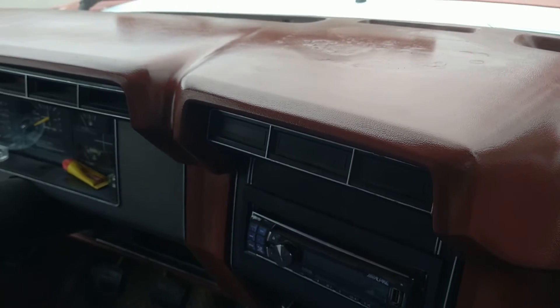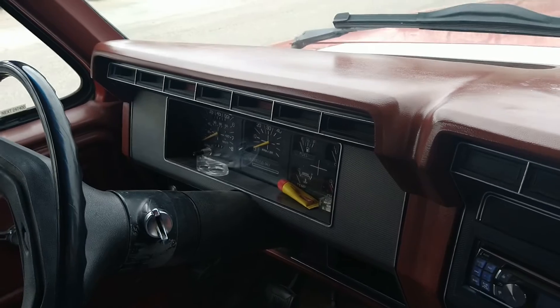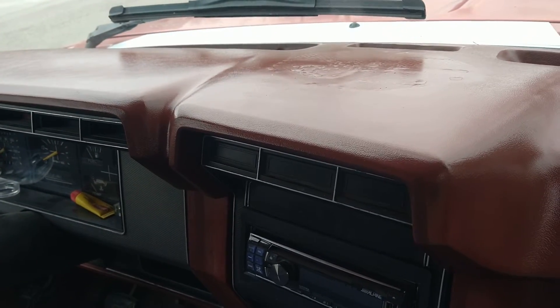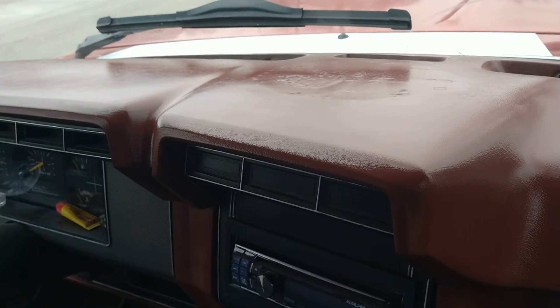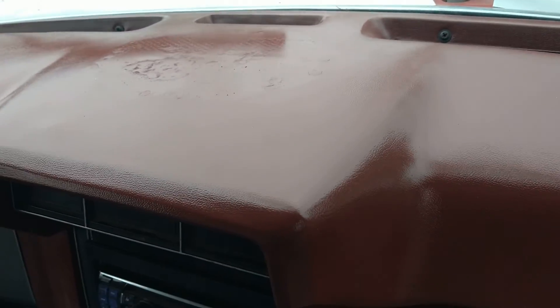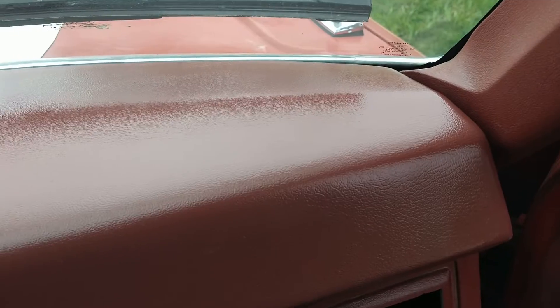It looks better than before — I had the cracks in it, so I can live with that. Aside from the fact that the filler I used was pretty dang hard and very difficult to sand smooth, I guess this was a success. I'd suggest that if you want to repaint or repair your dash, you could send it off and get a new one.